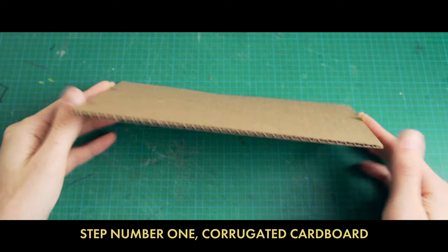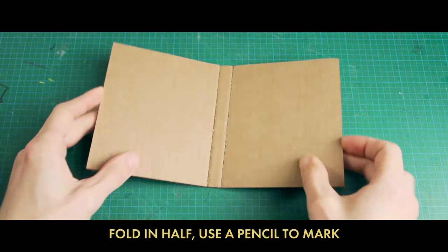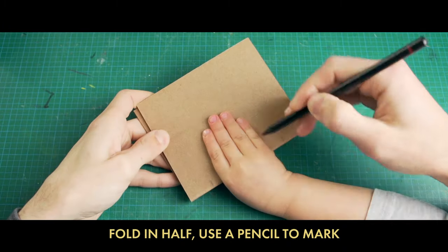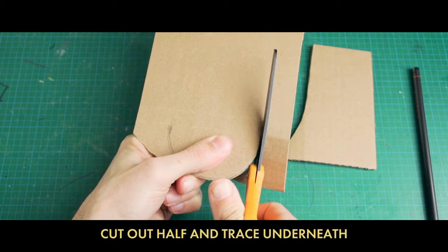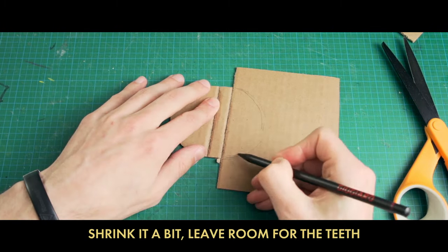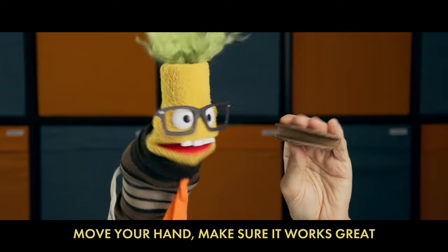Step number one: corrugated cardboard. Draw two lines then score them, fold in half. Use a pencil to mark the width of your hand and draw an arc. Cut out half and trace underneath, shrink it a bit to leave room for the teeth. Once it's cut, you've made the mouth plate — move your hand to make sure it works great.